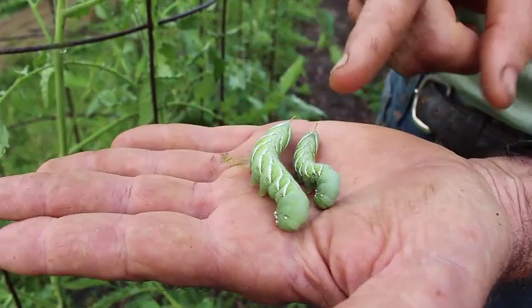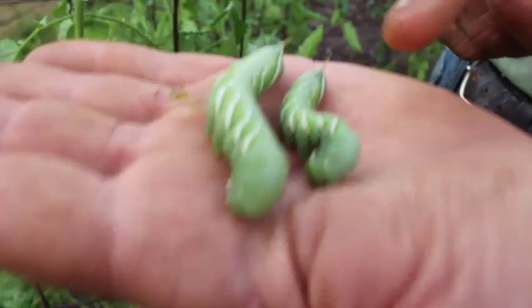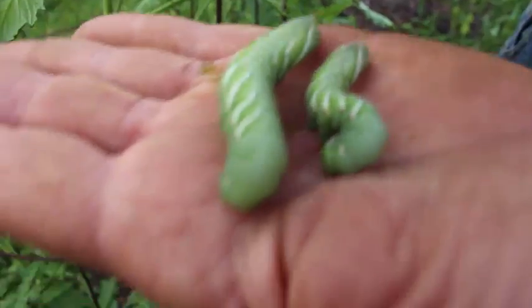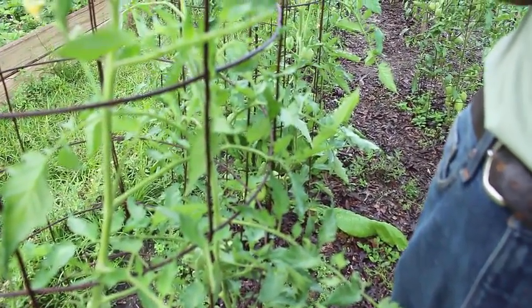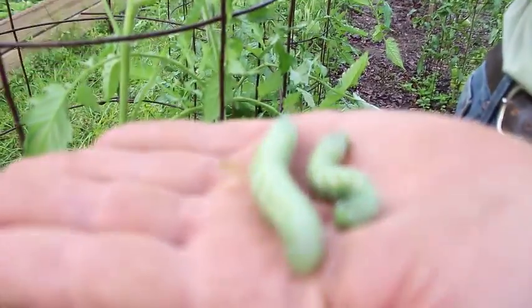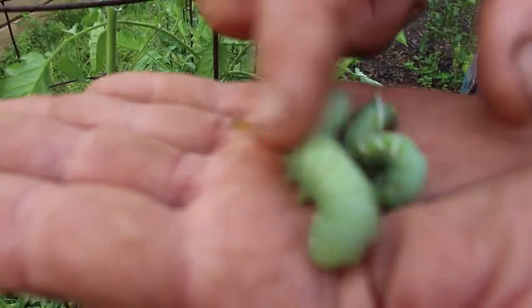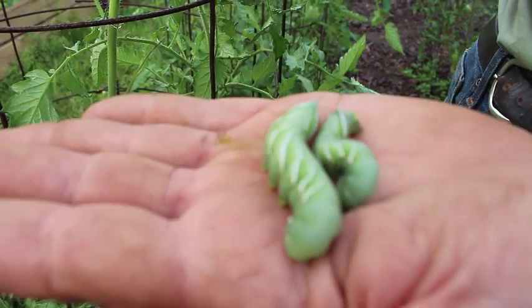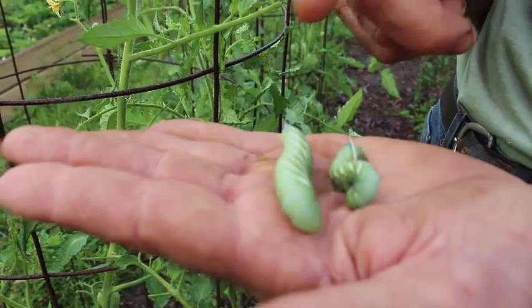This is what a green hornworm looks like. And if you listen - let me get to the mic - you hear that clicking noise? That clicking noise is another defense mechanism they have. Thought I'd throw this out there to y'all and show you some of this.